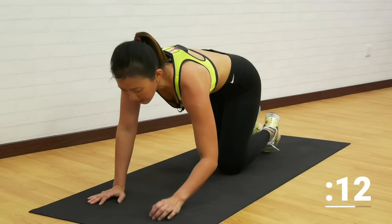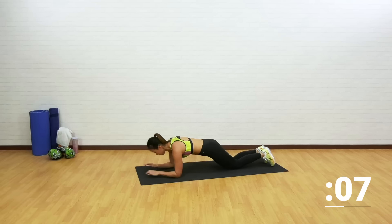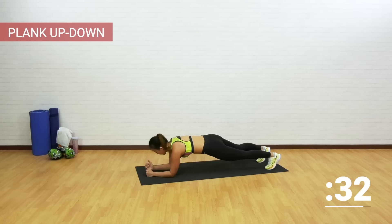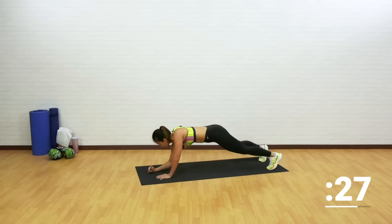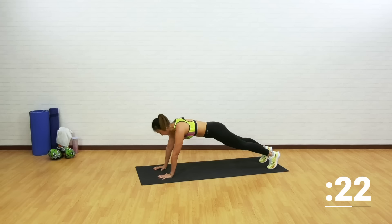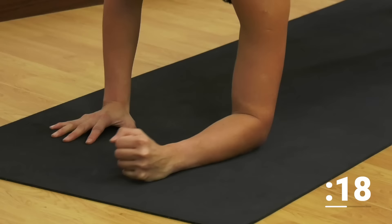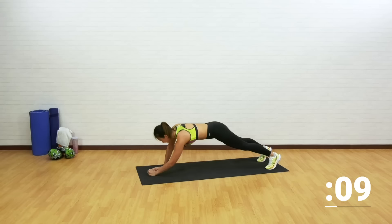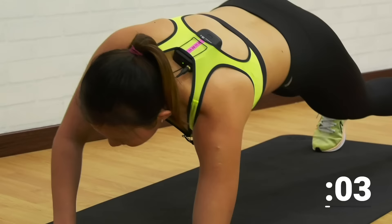Now let's get into plank up-down. This will work on your core as well as your upper body. Make sure that your shoulders and elbows are both in line — do not go too far forward. Push it up and back down. Minimal movement on your hips — keep your core strong, do not sway your hips side to side. Straight up, tighten your core, back down, and now the opposite side. Strong core, strong upper body.